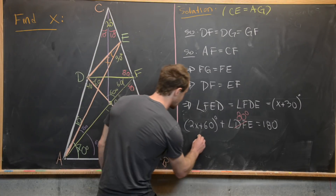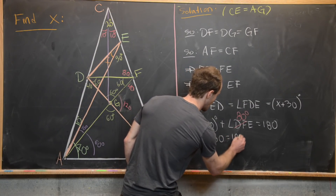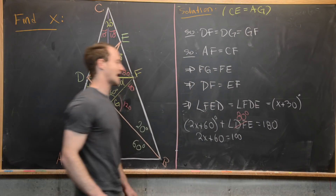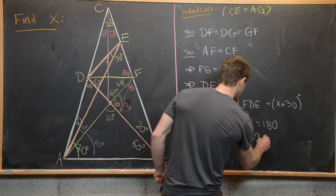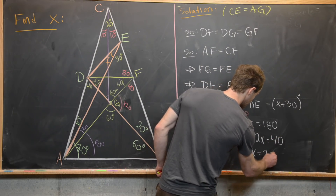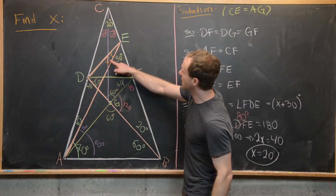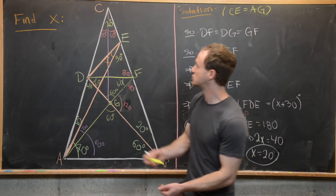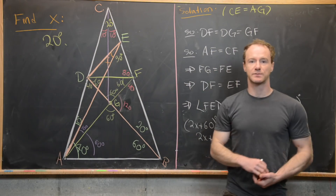So 2X plus 60 plus 80 equals 180, which gives 2X plus 60 equals 100. After subtracting, 2X equals 40, so X equals 20. The measure of the angle X, which was our goal, is 20 degrees.